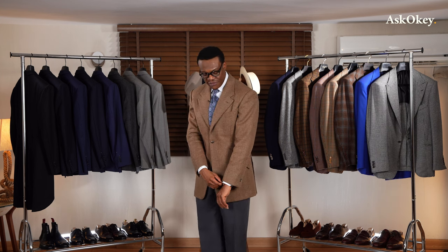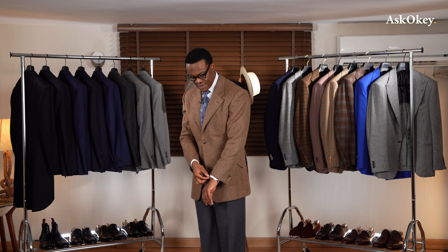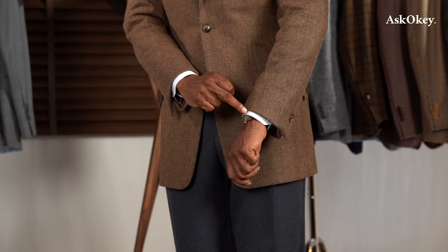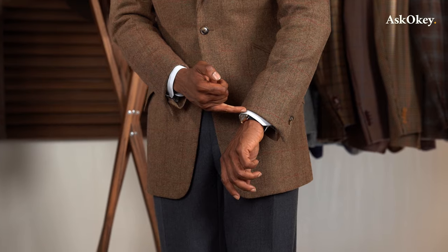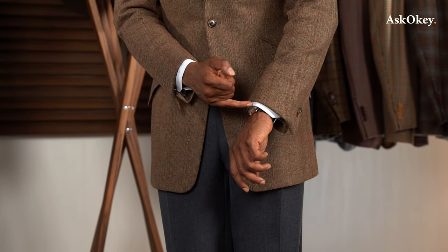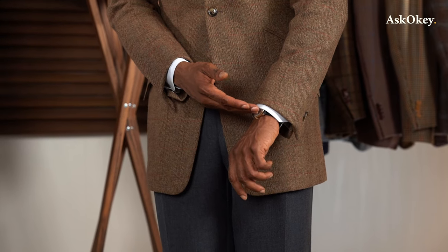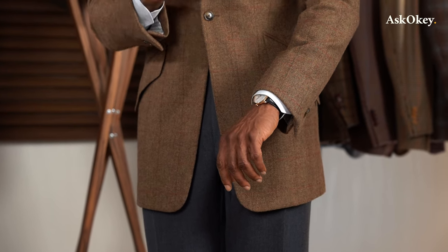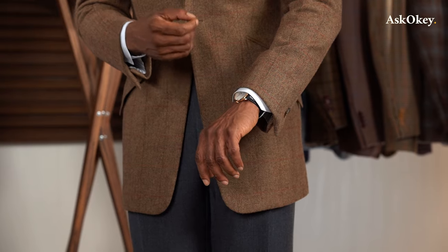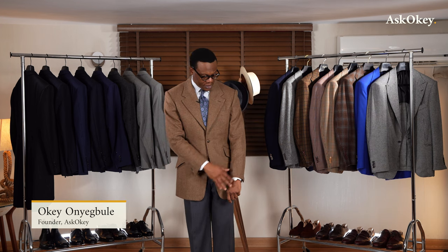Now let's talk about sleeve length as well. The rule of thumb is that one must show about a quarter inch of linen — meaning your shirt. We've cut it such that my shirt stops on my wrist bone and the coat stops about a quarter of an inch. Your taste might vary — some like to show a little more shirt, some less. But about a quarter of an inch is just about the right length, elegant and classic.